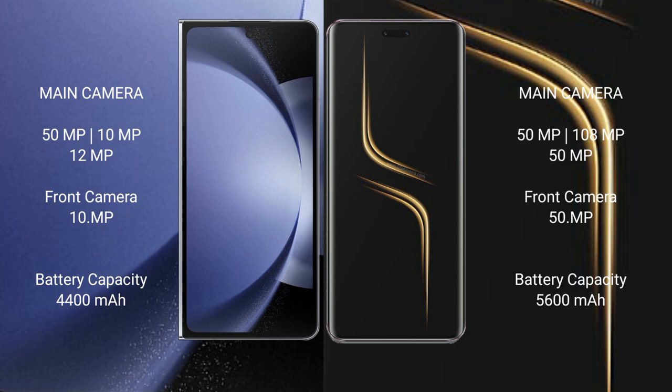Samsung Galaxy Z Fold 6 has a 4400mAh battery with 45W fast charging support. Honor Magic 6 Ultimate has a larger 5600mAh battery with 80W fast charging support.